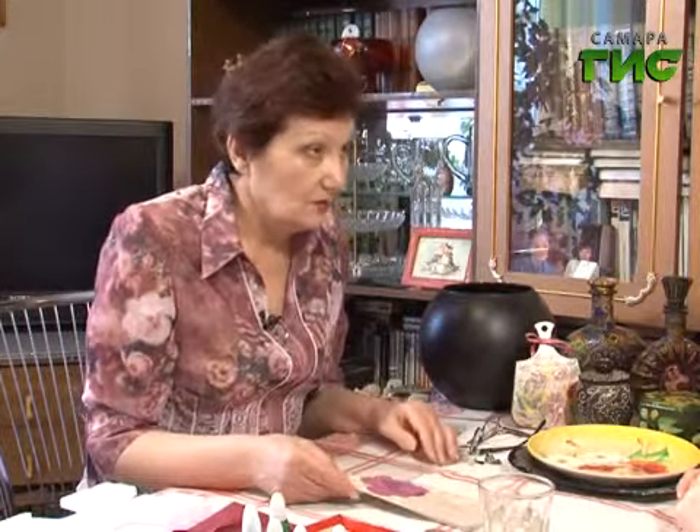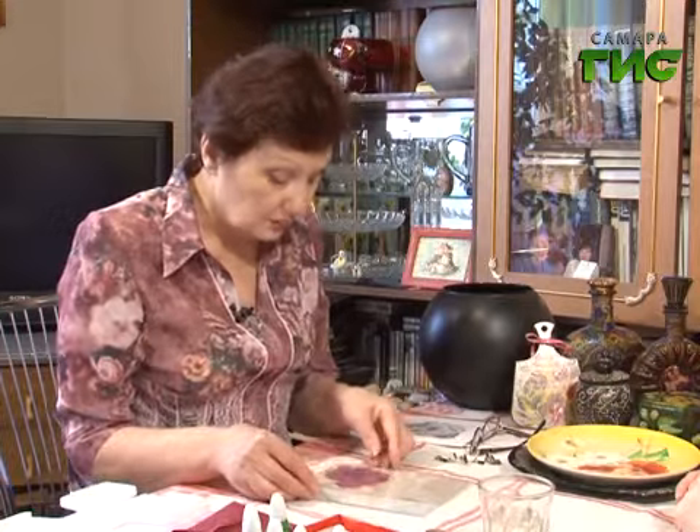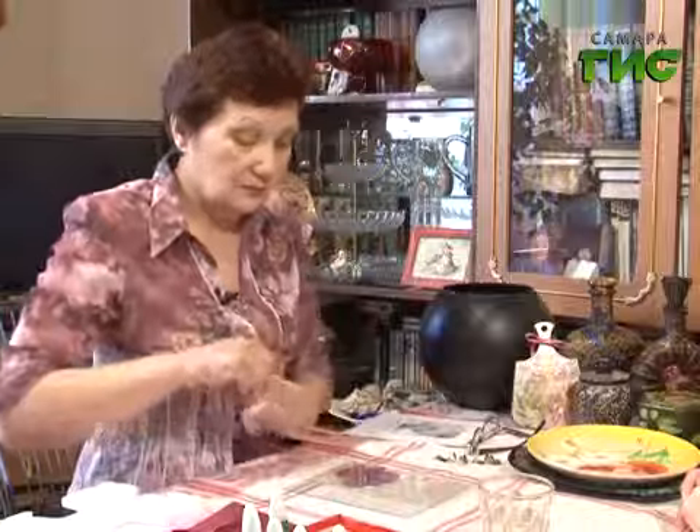Вы можете вообще не пользоваться ни трафаретами, ни какими картинками. А просто, если у вас есть способности, и вы можете нарисовать от руки на стекле — рисуйте сразу контуром. Начинаем. Мы начинаем с обезжиривания стеклянной поверхности спиртосодержащей жидкостью.